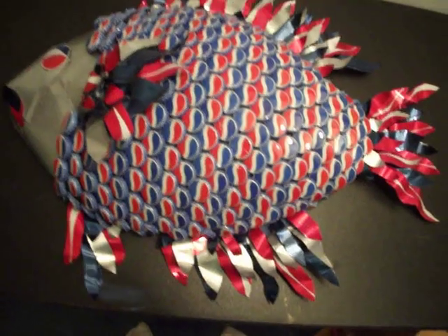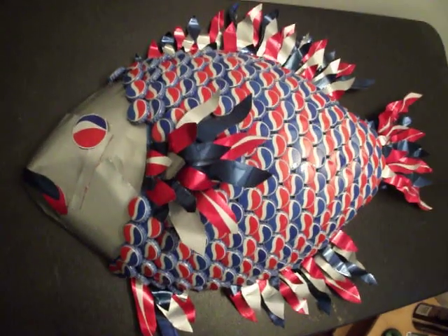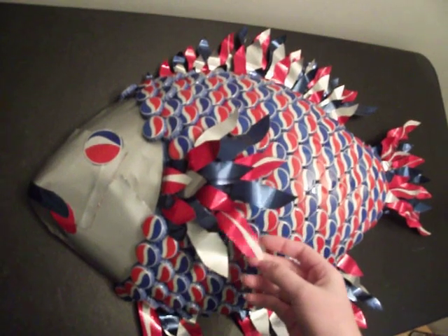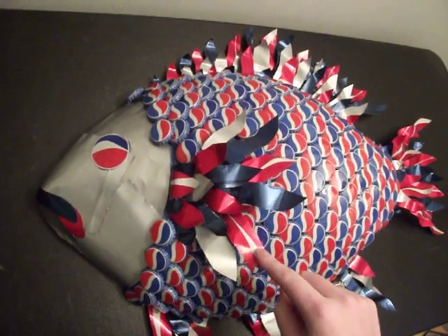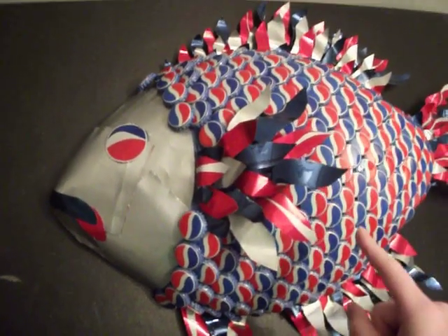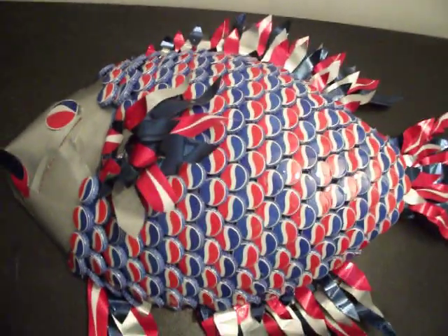I made this for my father-in-law for Christmas, but it turned out pretty awesome, so I think some other people might be interested in it. The fins are made out of pop cans, and it's on a foam base, so it's really light, and it can hang on the wall.